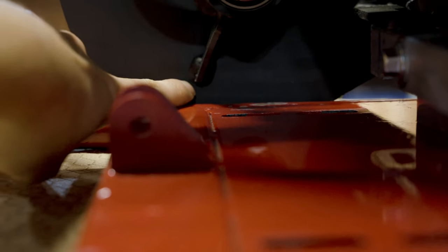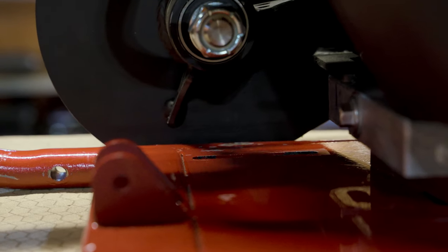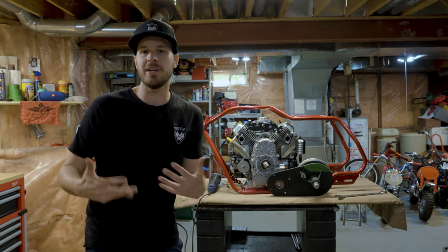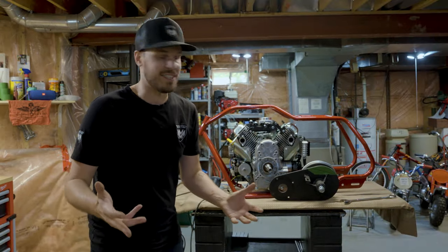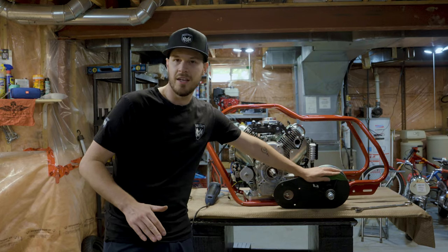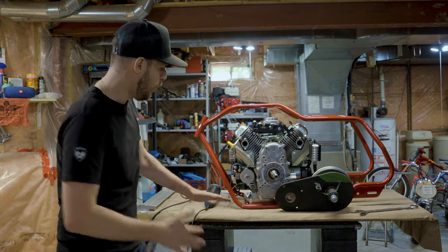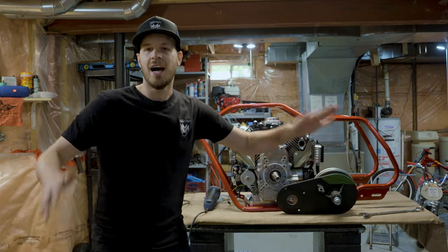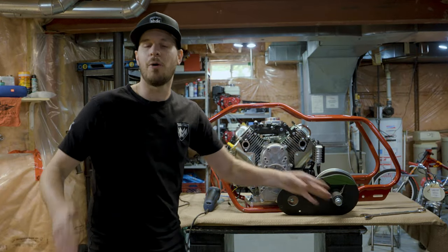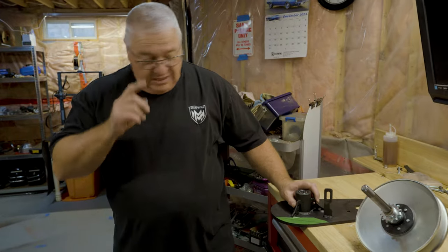We draw a straight line so we know where to cut. When building custom mini bikes you're going to run into hiccups, especially when using components from different places. In the comments below, what would you do — cut the torque converter, modify the frame or engine plate, or raise the engine enough so you don't have to cut? We're going ahead and cutting ours.